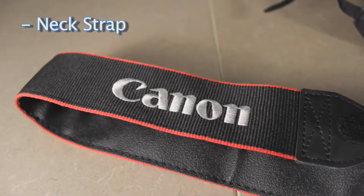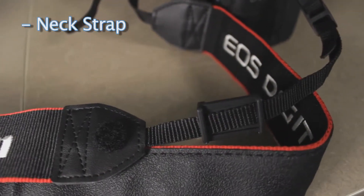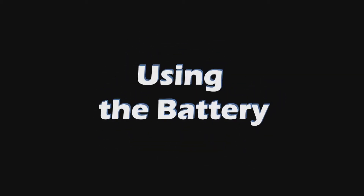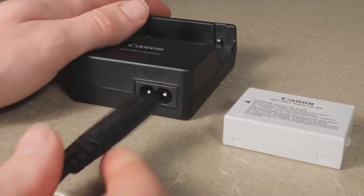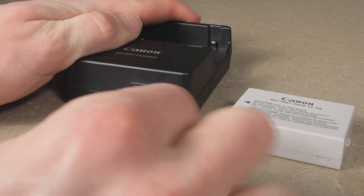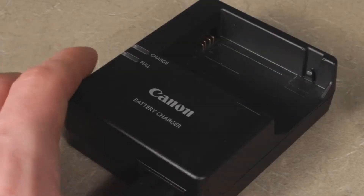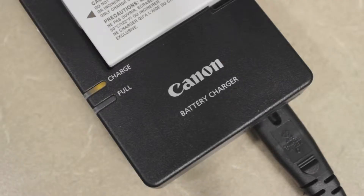The last piece of equipment you'll see is the neck strap. The neck strap should always be worn whenever the camera is being used unless it's mounted on a tripod. To charge the battery, plug the battery cable into the battery charger, then plug the cable into the wall, and the last step is to plug the battery into the charger. There are two lights on the charger.